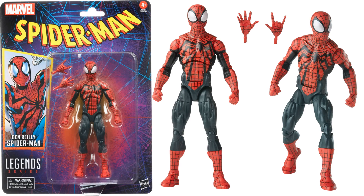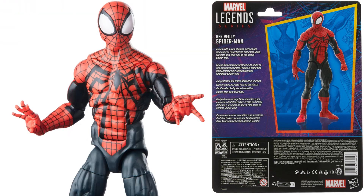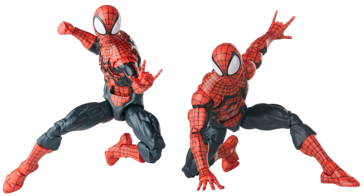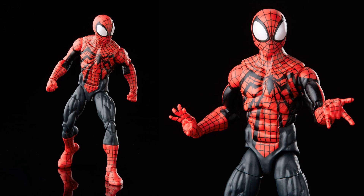Next is Ben Reilly in his new costume — the spider logo is a bit crooked on it. He comes with extra hands — fisted, whipping, and open — with big eyes. He's on the newer packaging, not the original vintage look. The joints appear to be pinless on both the legs and the arms — a good upgrade. There are nicely painted lines on the webbing too.